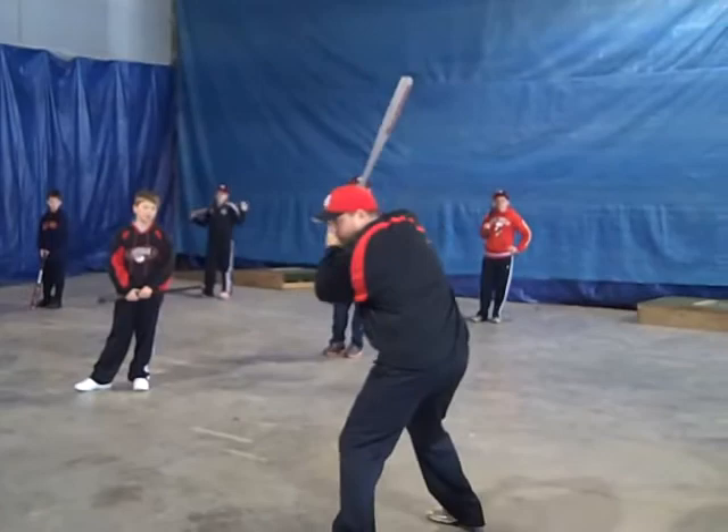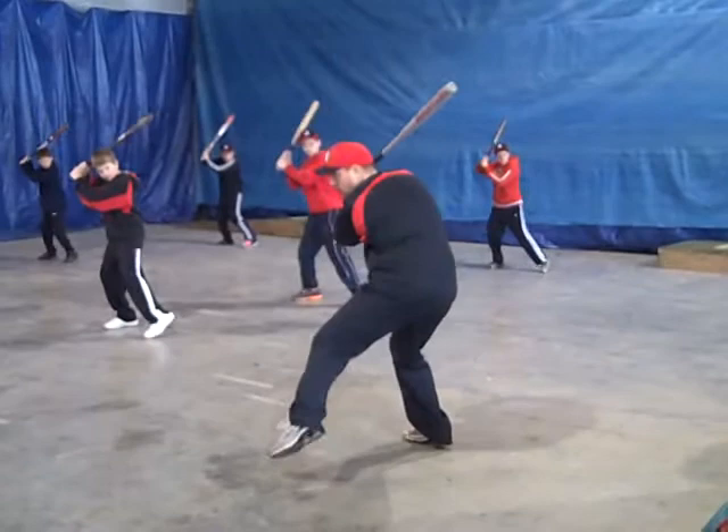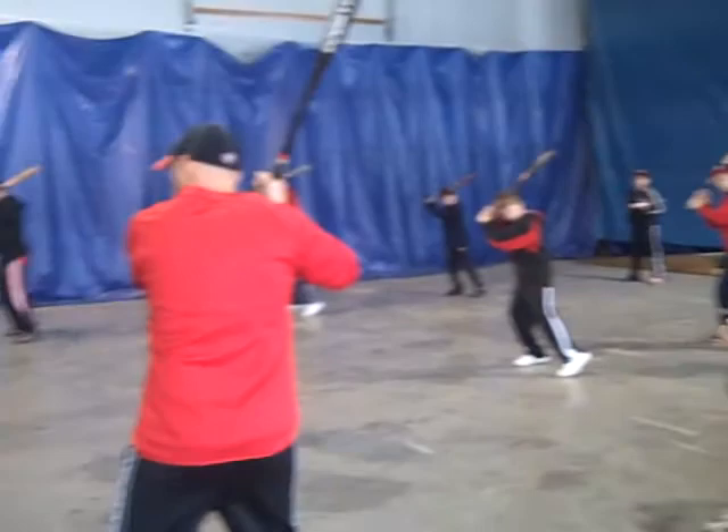I saw a guy who had his elbow up here — Prince Fielder maybe. And when he lowers it with his big leg kick, what you're going to do is transfer your weight in. Low. You should have 60% of your weight back and 40% forward.